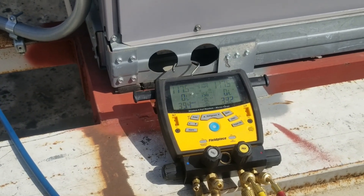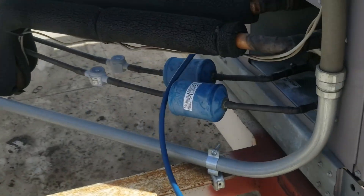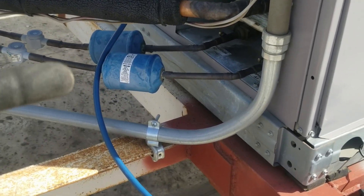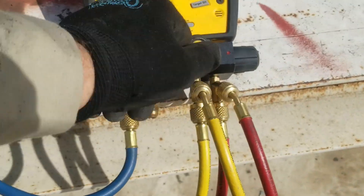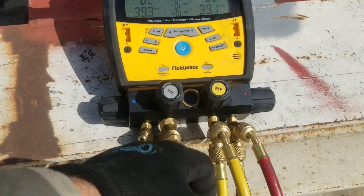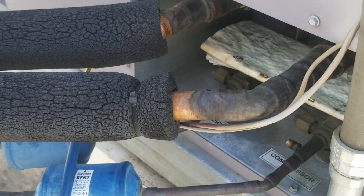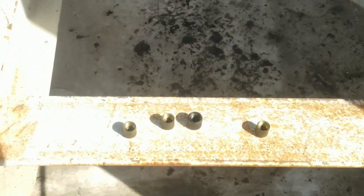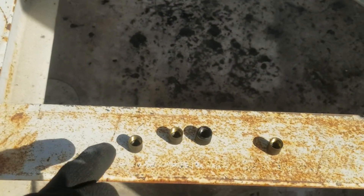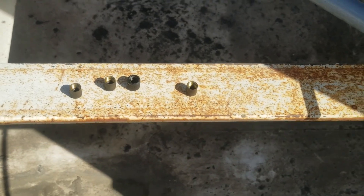I'm all finished up here, taking my gauges off. It's always important that you purge the refrigerant back into the system. Disconnect the high side, valve it off, take it off, open up the high side, purge it into the low side, and basically let the system suck up as much as it can. Another really important tip: always inspect your service caps to make sure they have the rubber O-rings inside — those rubber O-rings will cause you a headache later.